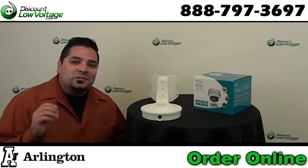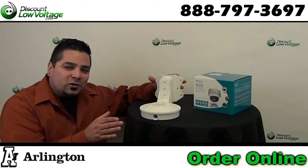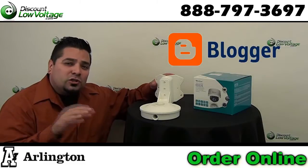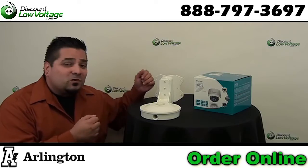Hey, what's up guys? I'm Mercy, discountlowvoltage.com, and today we're talking about this corner mount for security cameras. If you're watching this on YouTube, you might want to click the link below to go to our blog post — we go in depth a little bit more about this product. Now let's get to it.